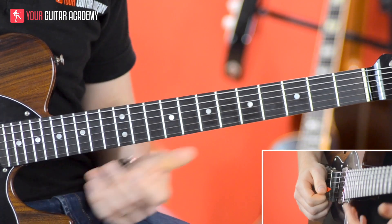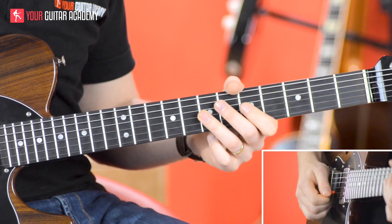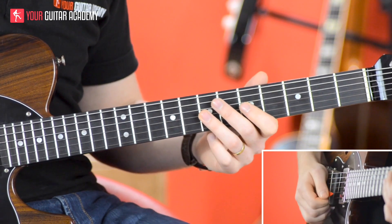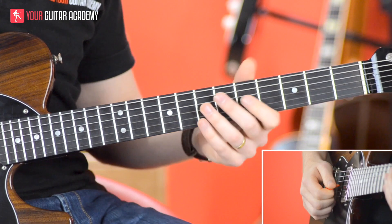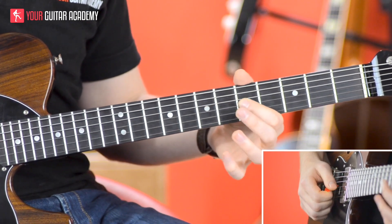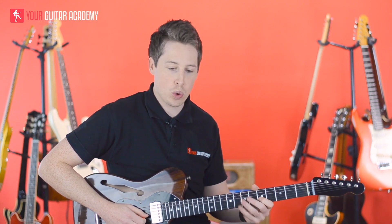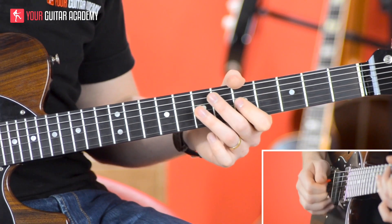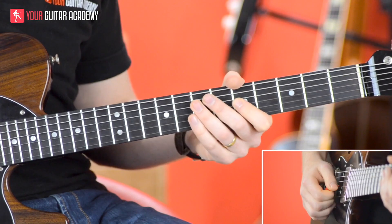Now, the really good news is that you just repeat that bit twice in the second bar. The only difference is the second time around, we're just going to do a slight quarter bend — only if you feel comfortable at this point — just do a quarter bend on that five.